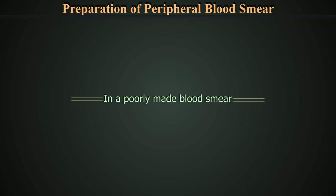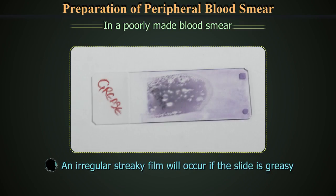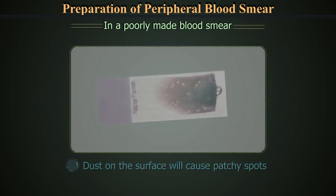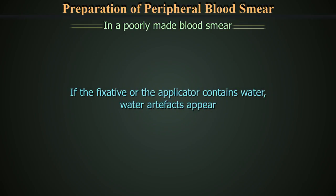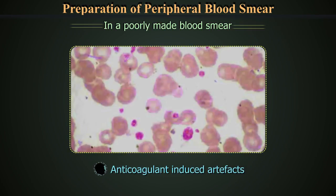In a poorly made blood smear, leucocytes may be unevenly distributed, with monocytes and other larger leucocytes being pushed to the end and sides of the spread. An irregular sticky film will occur if the slide is greasy. Dust on the surface will cause patchy spots. A film made with inconsistent pressure and an irregularly edged spreader gives an uneven appearance. If the fixative or applicator contains water, water artifacts appear in the blood film. These are also storage-related and anticoagulant-induced artifacts visible on the peripheral blood smear.